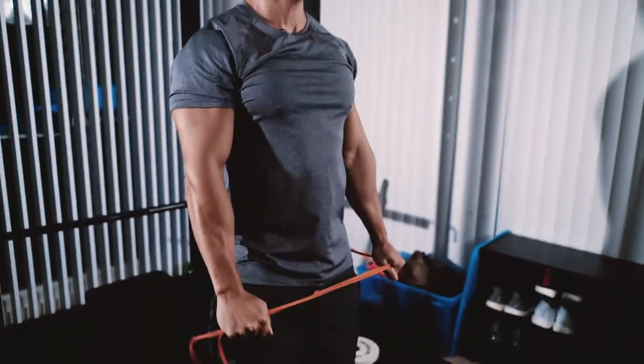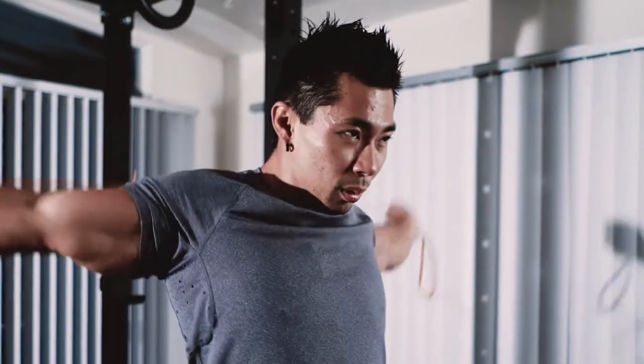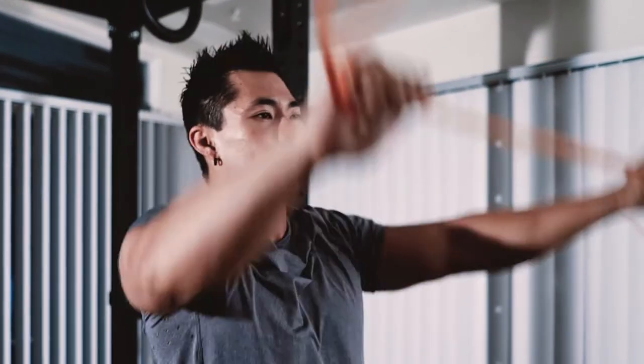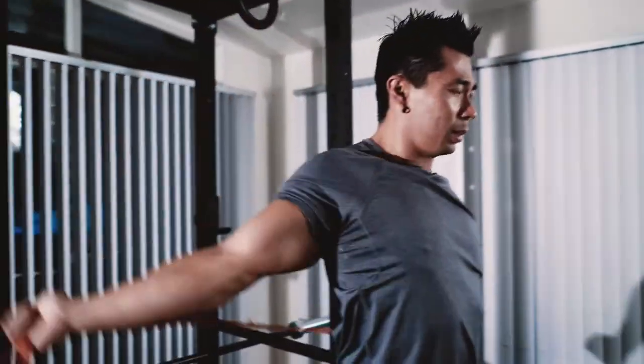For this I do about 10 to 15 repetitions depending on how my shoulders are feeling. Then from there I'll do it one at a time — I believe these are called around the worlds or something like that.